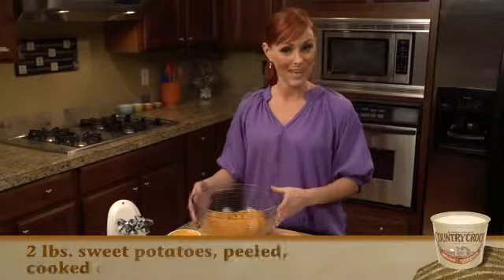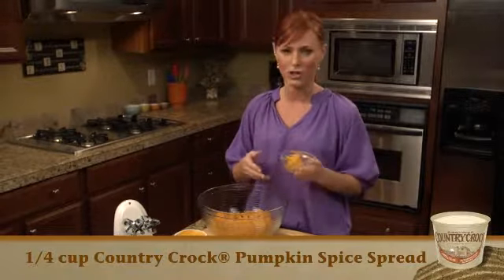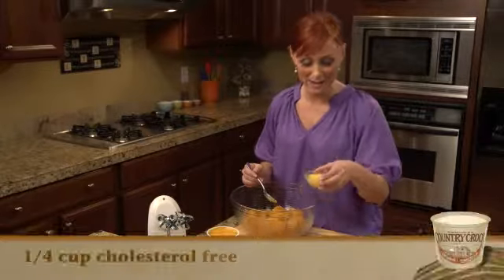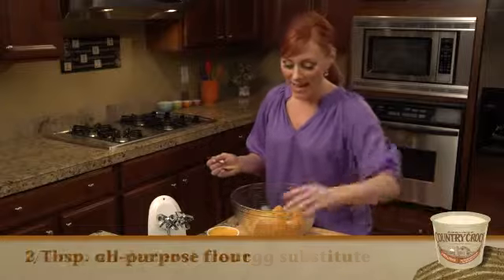I already have my sweet potatoes in the bowl. We're gonna add Country Crock pumpkin spice spread. It's so good, and what I love about this is they've already put all the spices in there for you, so it's super easy. I'm gonna add the egg substitute — this has less cholesterol, I like to use that — and then flour.